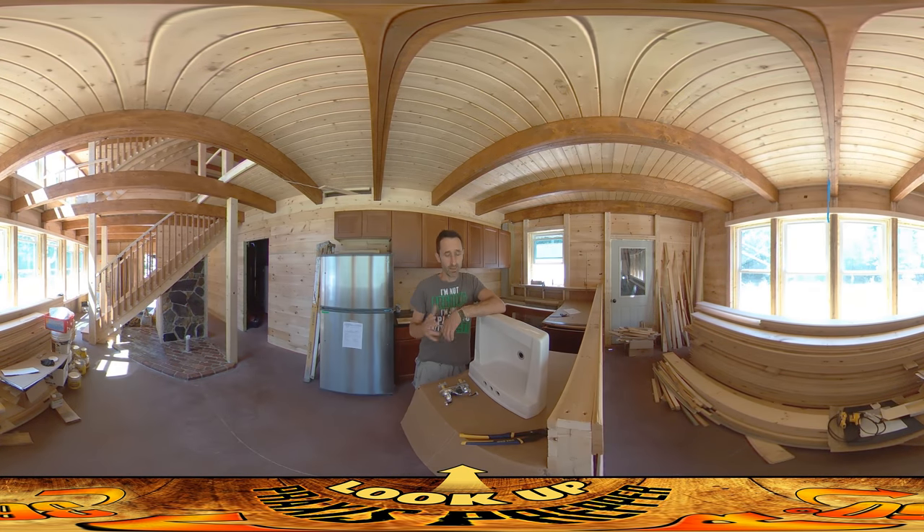Hey everybody, this is Praxis and today I'm working on getting this sink into the bathroom. This is a sink that River and I picked up at a salvage place. It had been installed somewhere. It looked in pretty rough shape when we got it, but with just a little bit of soap and water and a metal brush, I was able to get the whole thing cleaned up really nice, and it looks pretty much brand new at this point.